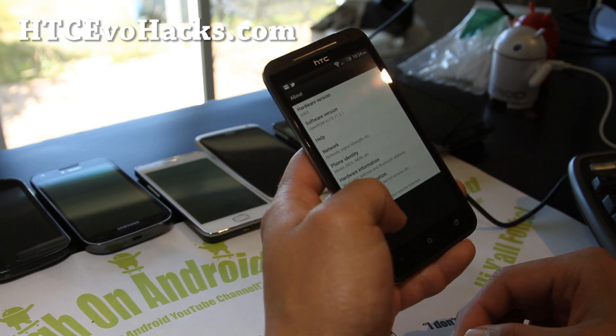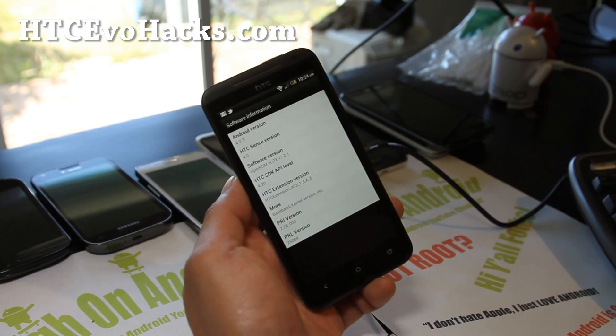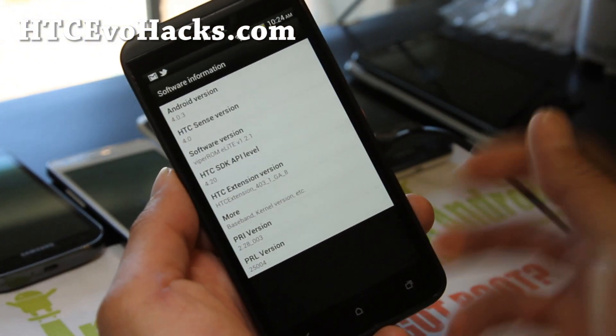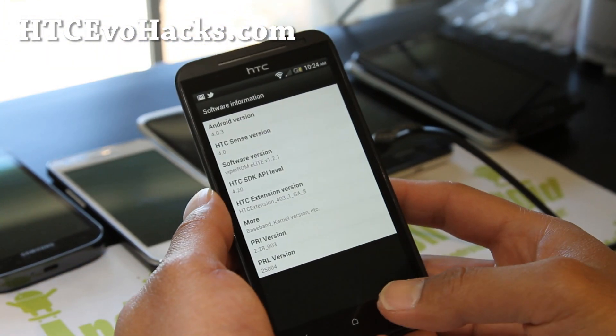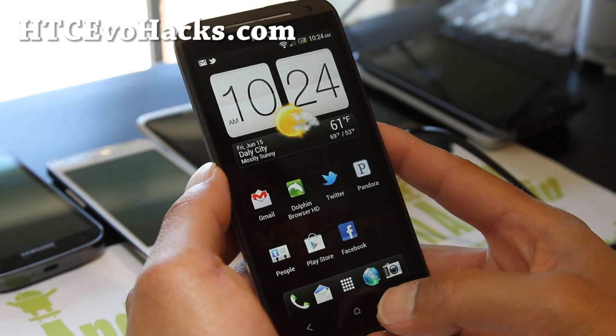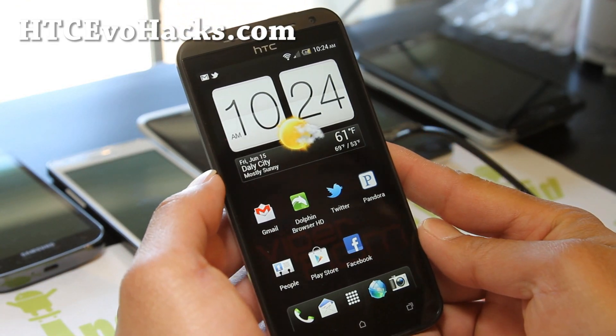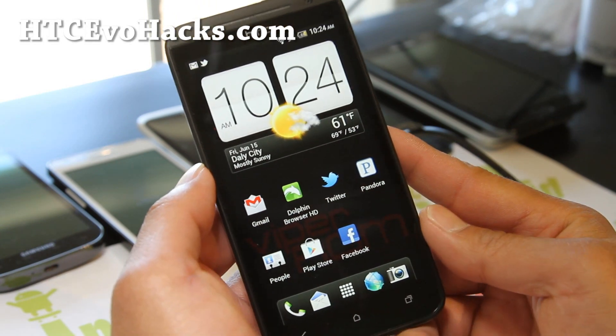And there's even a way you can actually optimize it. So let me show you that. The core function of Viper ROM ever since the days of Evo 3D has been its Battery OC Daemon that allows you to control the minimum CPU frequency and the maximum frequency.